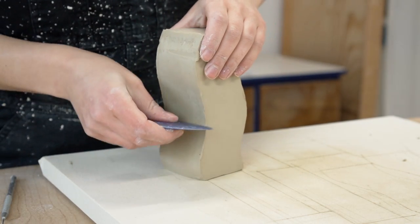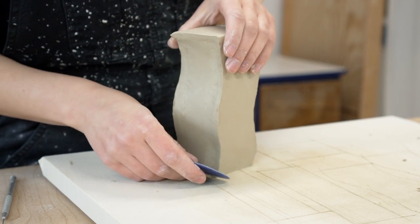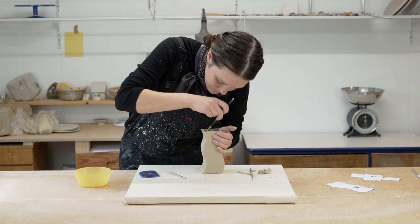Now that all the pieces are attached together it's time to tidy up. I like to use the straight edge of a rib to get those sides nice and neat. I also like to smooth with my finger, and I'll use a paintbrush to get into those hard to reach places.